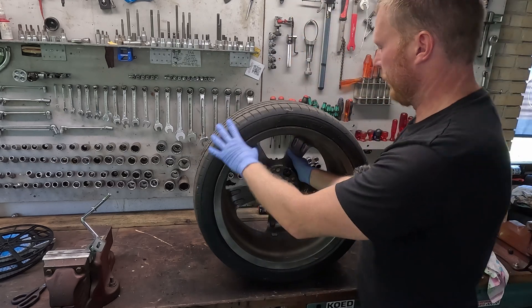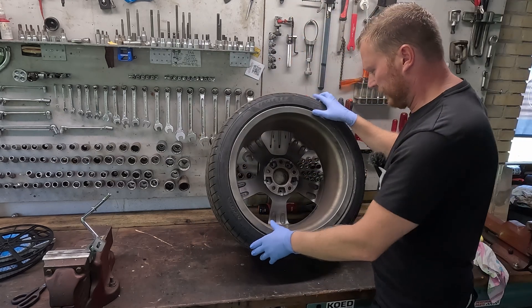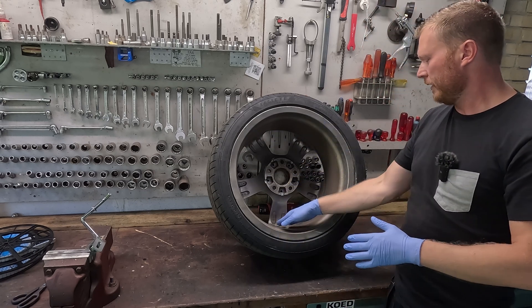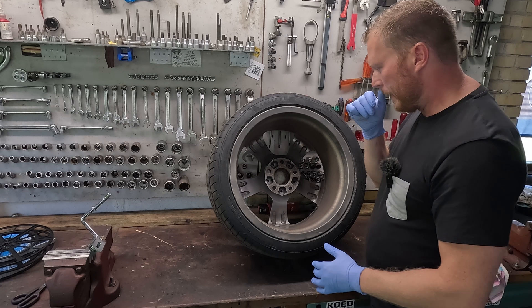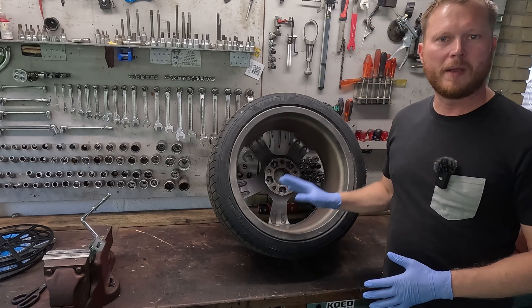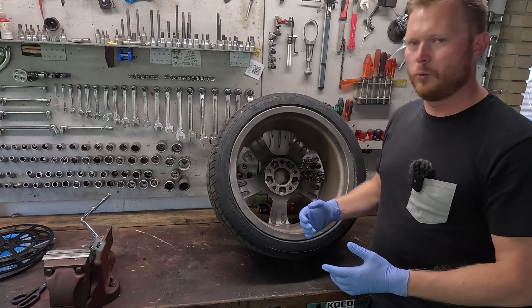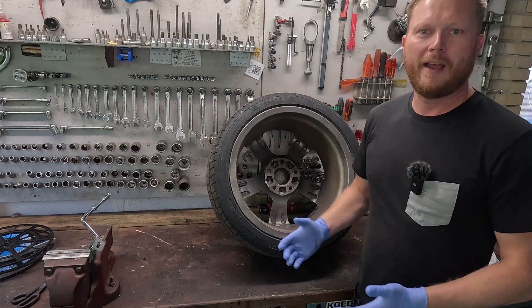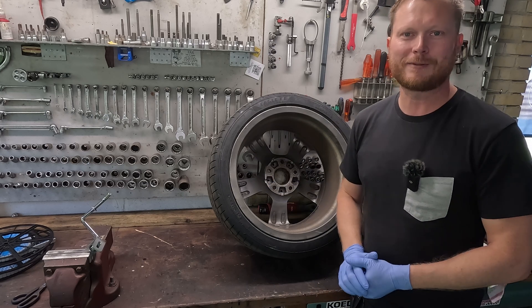The easiest way will be to simply clean the wheels on the inside so that the weights will actually stick, then attach as many as we can, do a new balancing, install the tires, and see what happens from there.